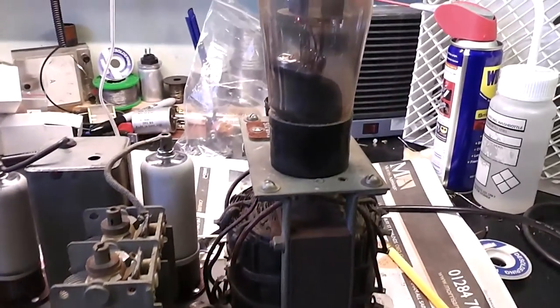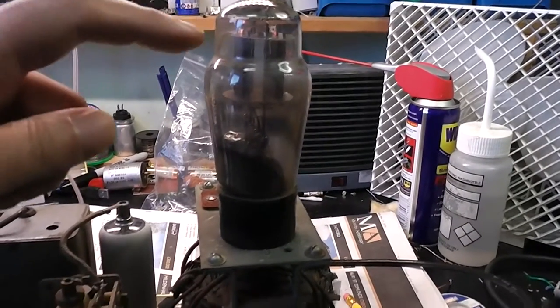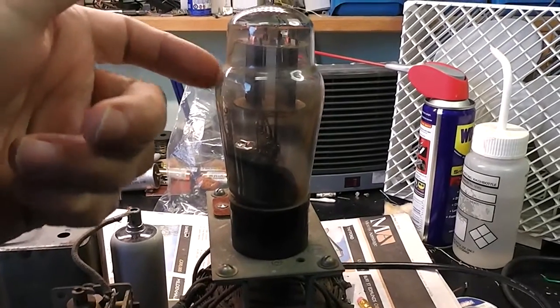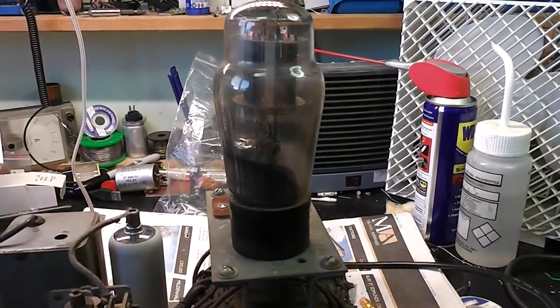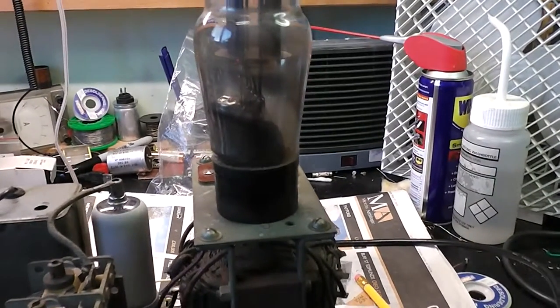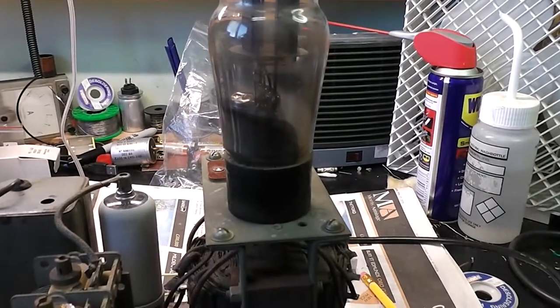I'm just doing the RF alignment, but unfortunately I've got another valve problem by the looks of it. I think there's something wrong with my rectifier valve — it's not the base, so another valve needed.